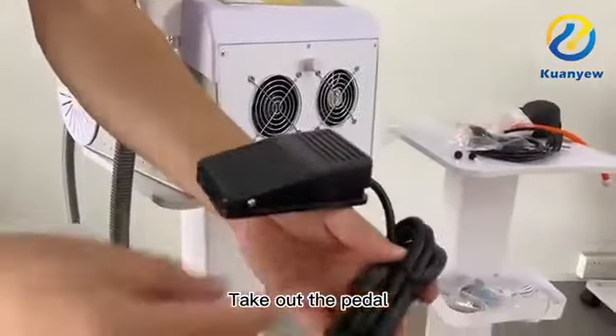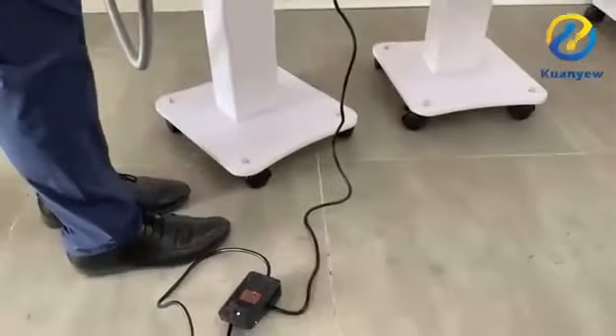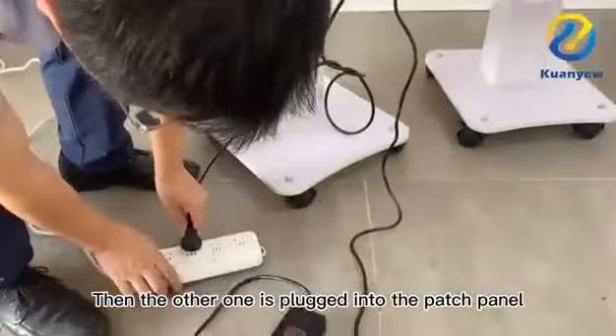Take out the pedal and connect the foot pedal to its connector. Take out the power cord and plug it into the designated position, then plug the other end into the patch panel.